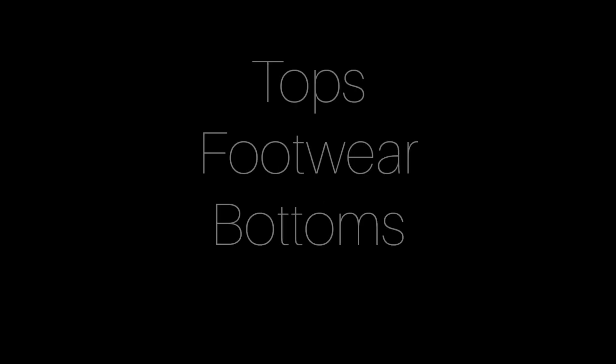Hey guys, so I wanted to shoot this video from quite a long time and finally here it is. I've categorized my products in three categories: tops, footwear, and bottoms.